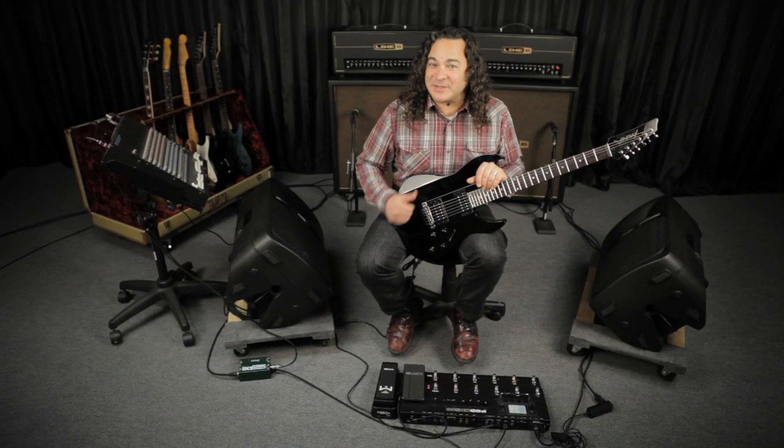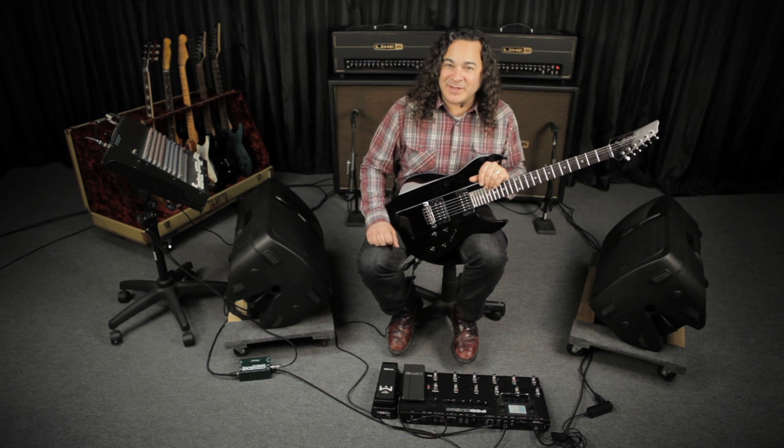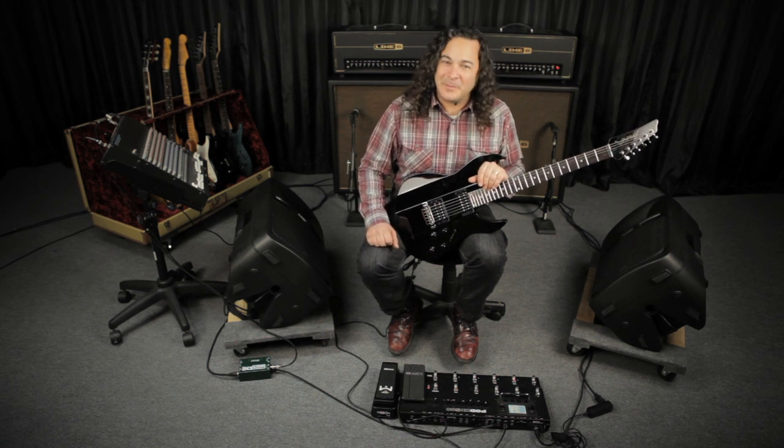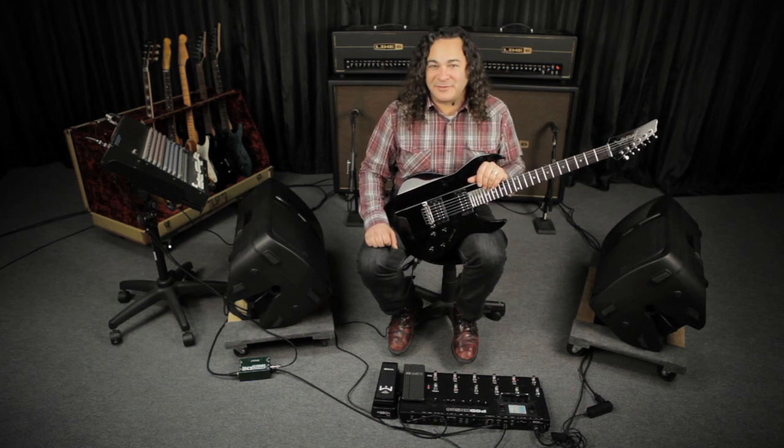This one features the neck pickup of the Spank model with a Drop B tuning on the JTV 89. On the left hand side, you're going to hear the Bomber Uber preamp model. On the right hand side, you're going to hear the J800 preamp model. At the beginning of the signal chain, you're going to hear the U-Vibe model, and at the end I brought up some digital delay just on the left hand channel.